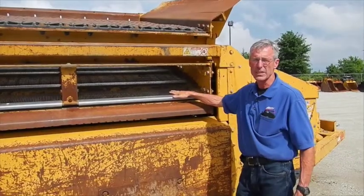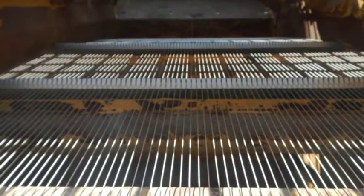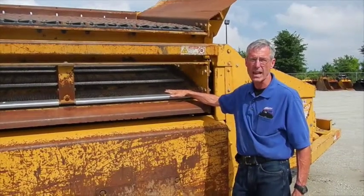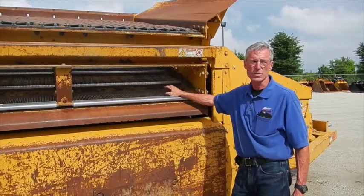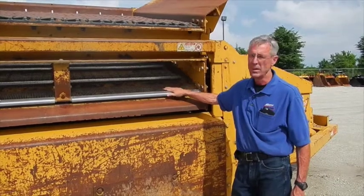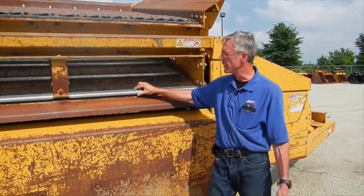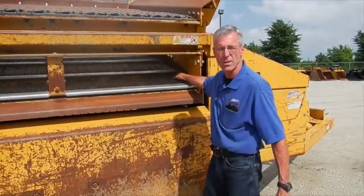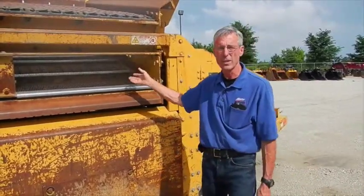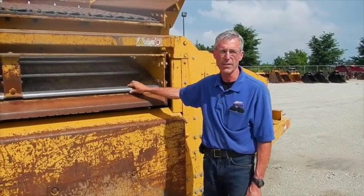We recently changed these screens out from a three-quarter by four screen to this harp screen. The person using this wants material that is three-eighths of an inch or less in size and will be running stone through it. The screens are stainless steel, which helps with wear prevention so they last longer. They are replaced in pairs — a right and a left — sized accordingly, and you need to make sure there is equal clearance on the edges once installed. These are consumables, and you determine what size screen to use based on the finished product you want.